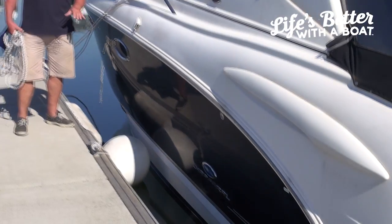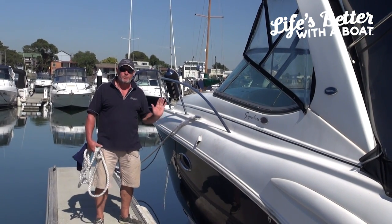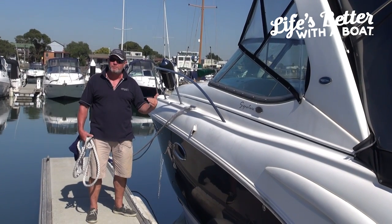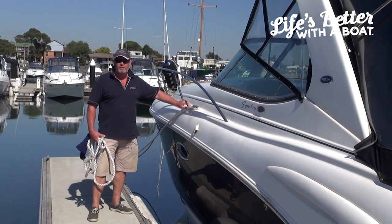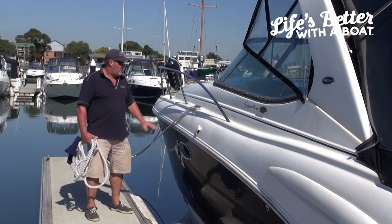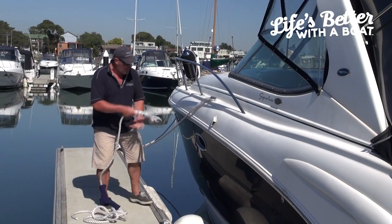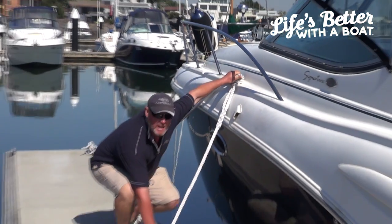Now, in a floating marina if you're reversing in, one of the big problems is making sure that the boat will not hit the marina if there's a surge, a wave comes through, or in more wind. The spring line is a very important line to keep the boat from going back. One of the big mistakes people make is they'll tie a rope from the spring cleat directly down to the marina.